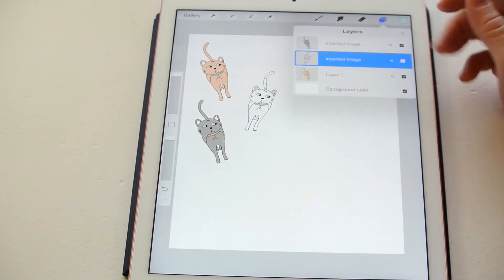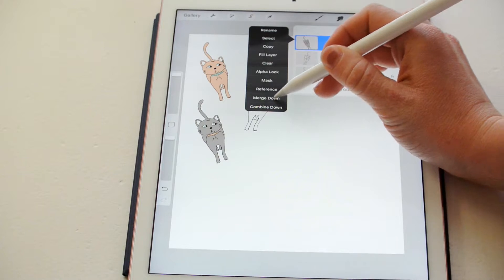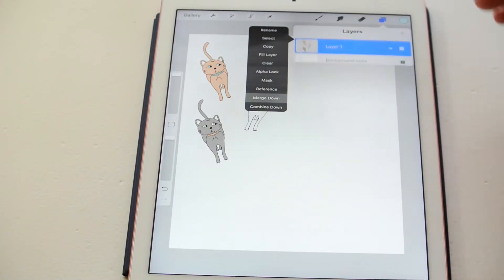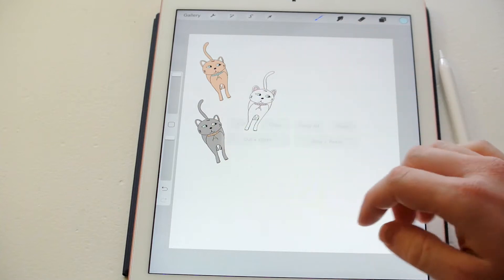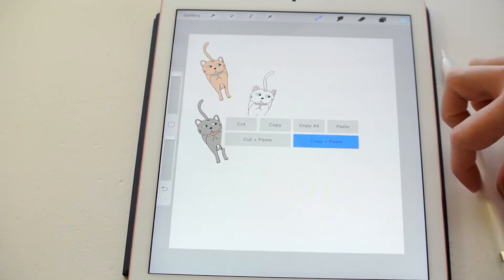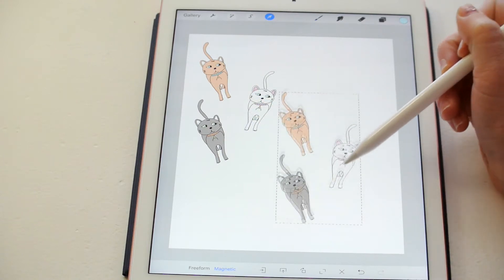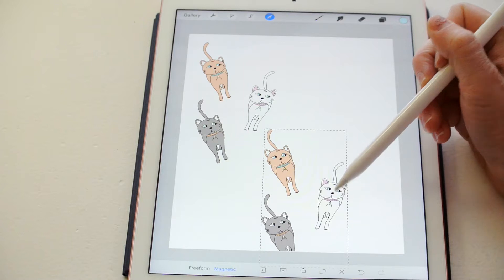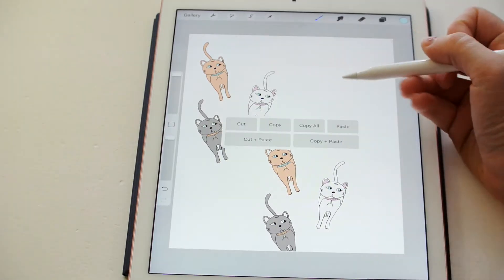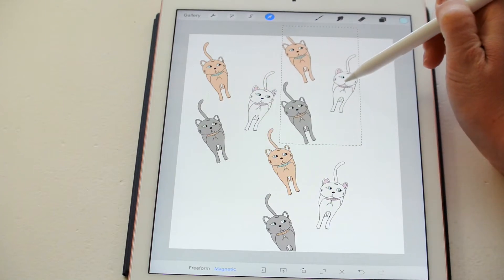Then I'm going to come over to my layers. Since each of the different artworks is on a different layer, I'm going to put them all on the same layer by merging them down. And then I'm going to take three fingers, swipe, and click copy and paste, and then drag it over to where I want it — about there. And then I'm going to repeat that process until I fill the canvas with the same pattern.